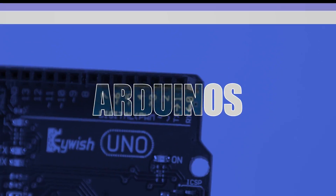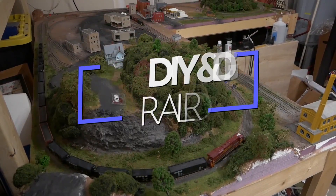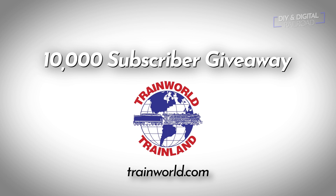Hey everybody, it's Jimmy from the DIY and Digital, and today we're changing up my Arduino signal system. Welcome back everybody. First of all, if you haven't already, go ahead and hit that subscribe button so that you are eligible for the 10,000 subscriber giveaway sponsored by TrainWorld. Those guys were awesome enough to give me a couple of prizes to give away to you guys to thank you for your support over the past two years.